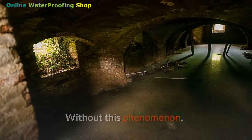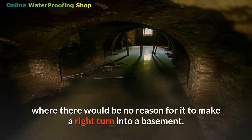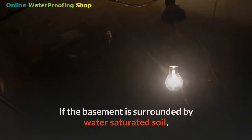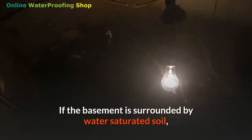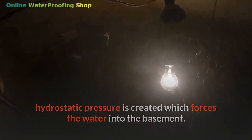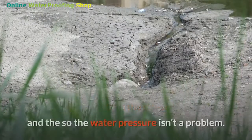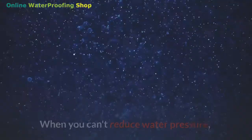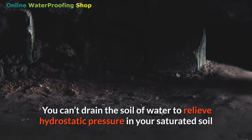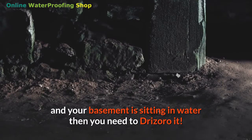Without this phenomenon, the overwhelming force on water is gravity, which forces it down into the ground — there would be no reason for it to make a right turn into a basement. If the basement is surrounded by water-saturated soil, hydrostatic pressure is created, which forces the water into the basement. The trick is to drain the subsoil so the basement isn't sitting in water and the water pressure isn't a problem. When you can't drain the soil to relieve hydrostatic pressure and your basement is sitting in water, then you need to Drizoro it.